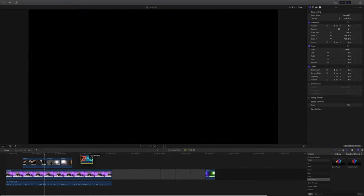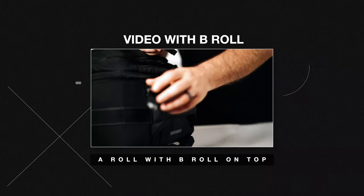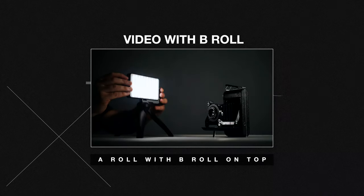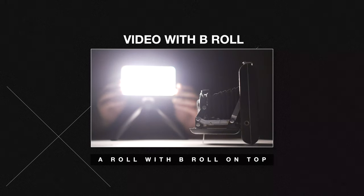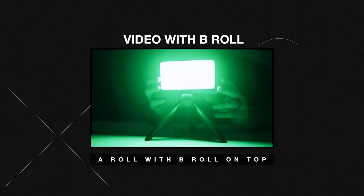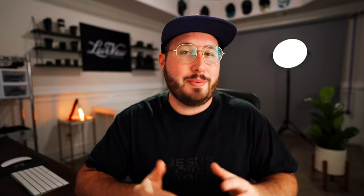Now let's place the B-roll clips on top and let's see the final version. This light is awesome because of how small and portable it is. It's very easy to take with me on shoots. It is also very adjustable from the brightness to the color temperature. You can really dial in the look that you want. And to top it all off, it has full RGB color options. All in all, this is an awesome piece of lighting equipment. It's absolutely crazy how effective and dynamic this is in helping tell the story. I would highly recommend using B-roll in your next video.